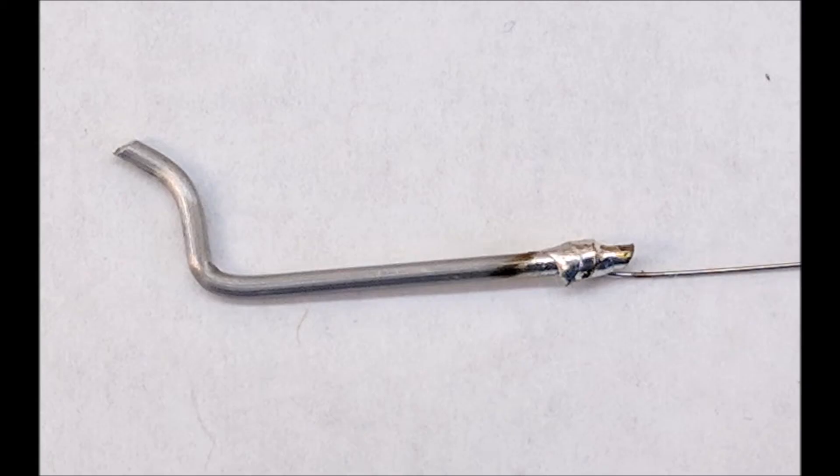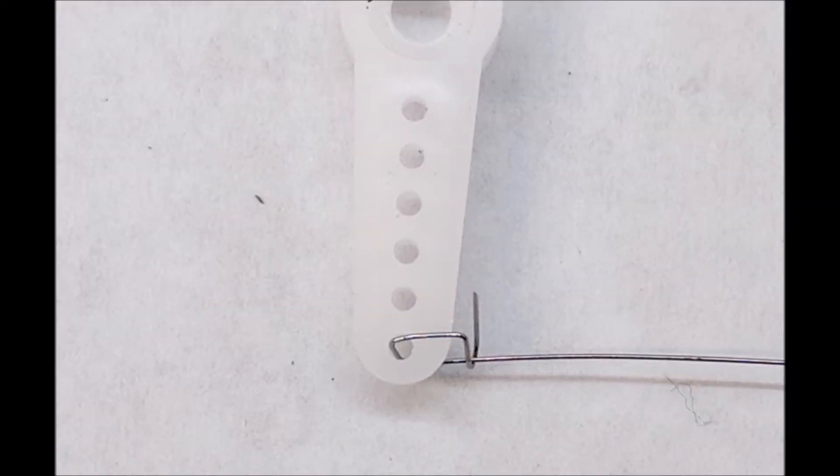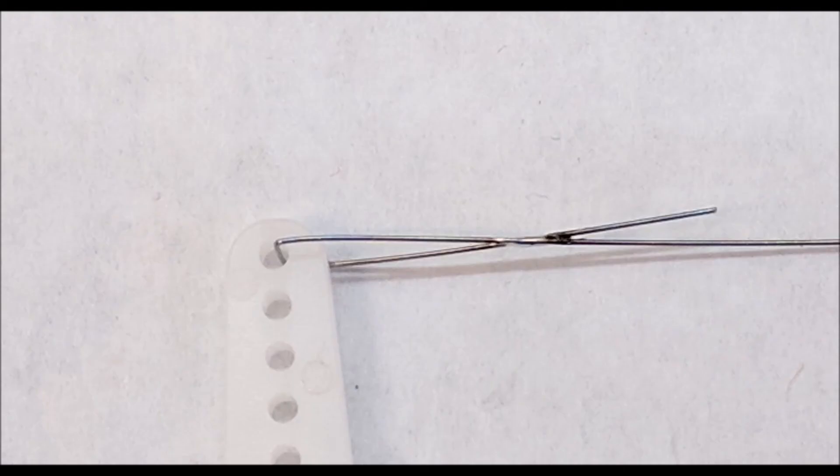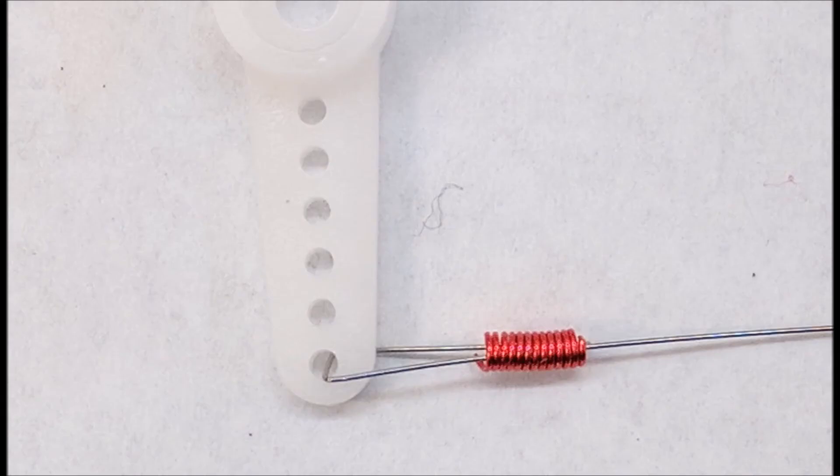Here I'm just using plain solder to attach the wire together. And here just a simple direct connection, which I didn't feel was quite strong enough. And here some guys use shrink wrap with epoxy inside, but I didn't really like that method. Here I'm using a little solder at a cross point, which was pretty strong. And here I'm trying magnet wire wrapped around with epoxy.